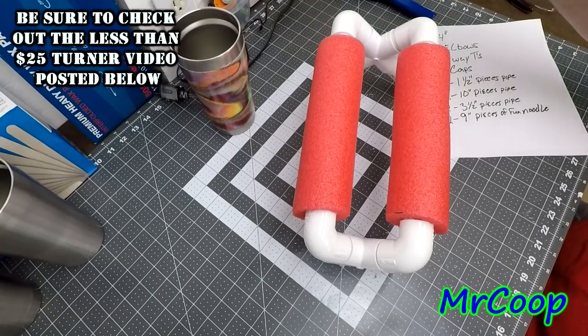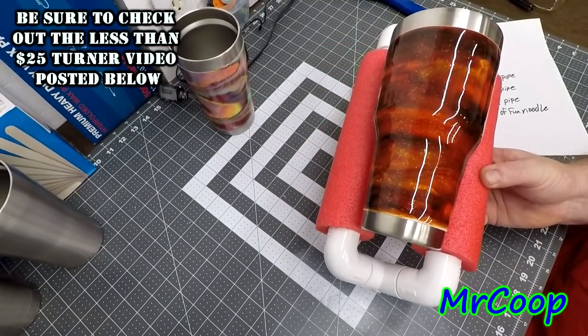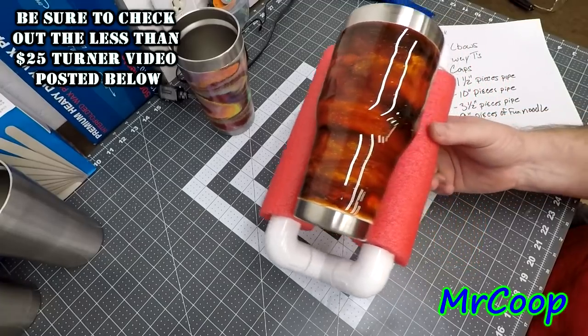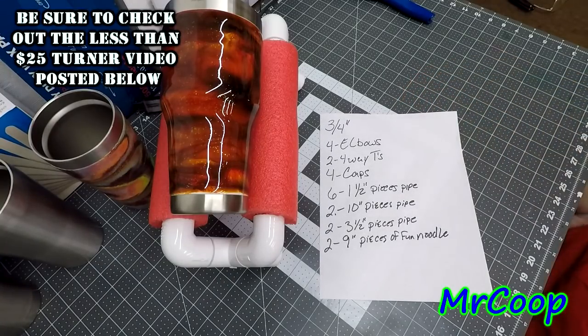Just that simple, guys. Now you place your cup on it - you've got something to hold your cup while you put your decals on. Here's the parts list again if you want to pause it and copy it down.